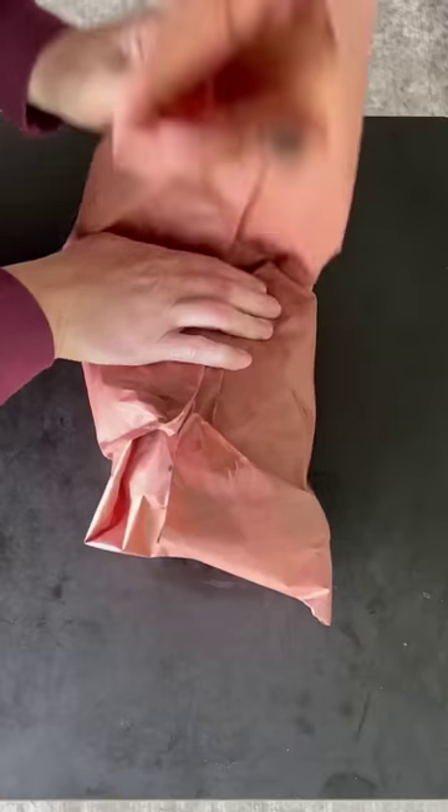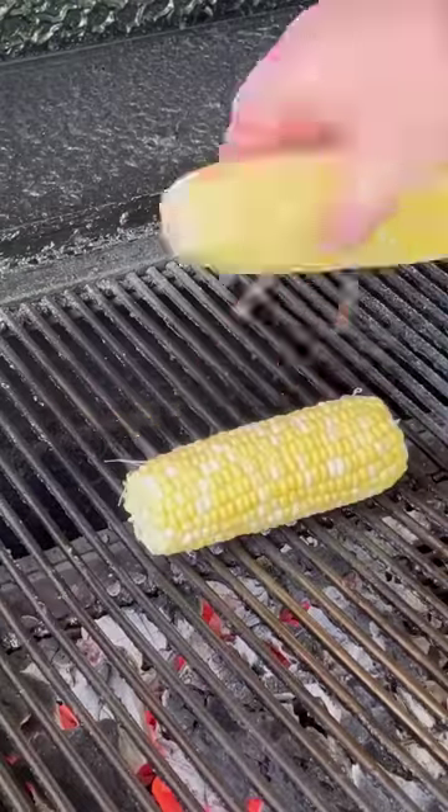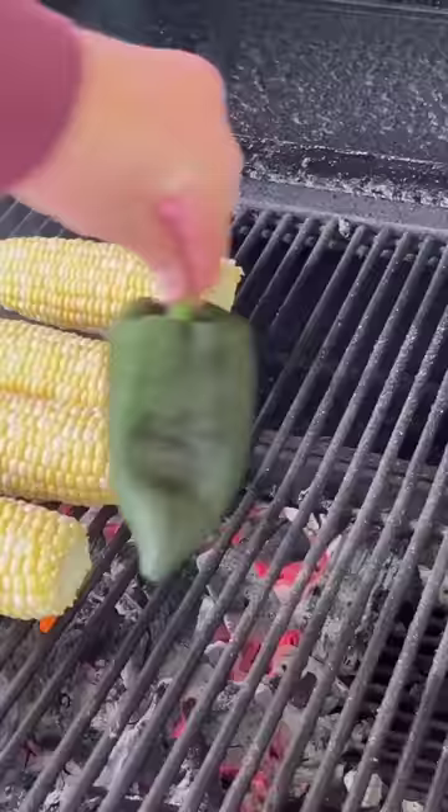Get the butcher paper with some more apple cider vinegar, wrap that baby up, and place it back on until it is probe tender. Once probe tender, place it in a pan and let it rest for about two hours.